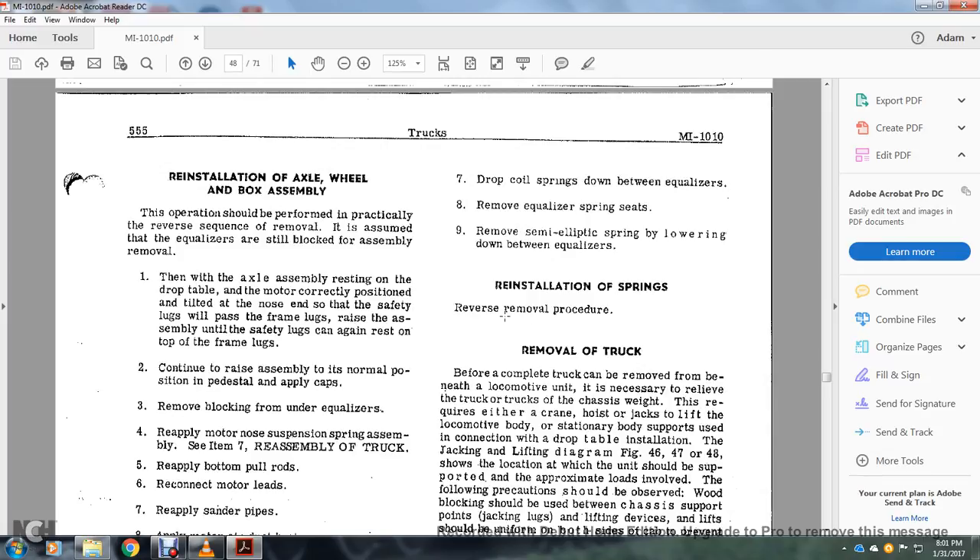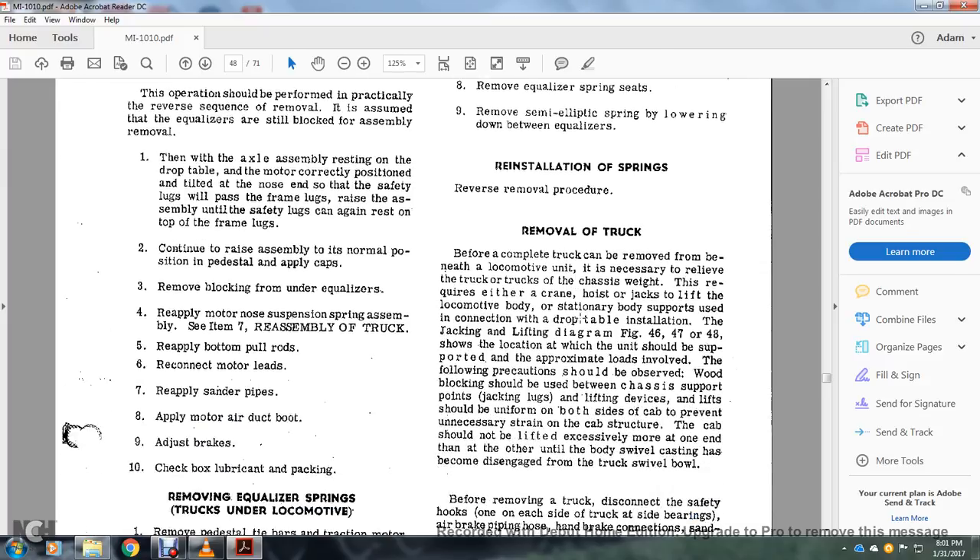Reinstallation of the spring — reverse the removal procedure. To remove the truck: before completing, the truck can be removed from beneath the locomotive. It is necessary to relieve the truck of the trucks and chassis weight, requiring either a crane, horse, or jacks. The body is supported using a drop table installation with the red jacking lifting diagram — figures 46, 47, 48 show the locations which should be supported with approximate loads involved.